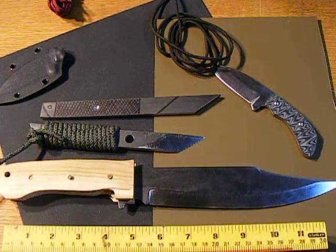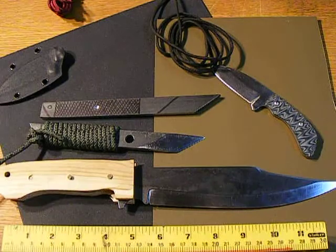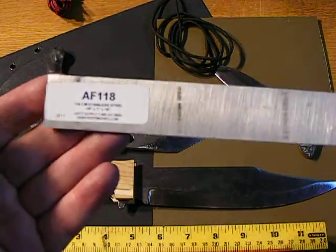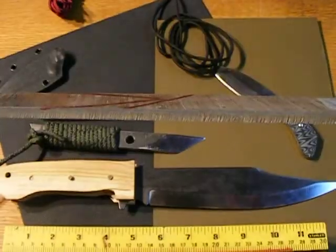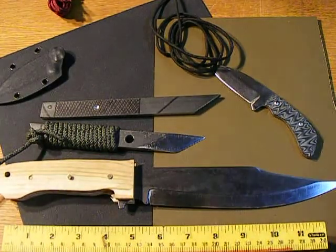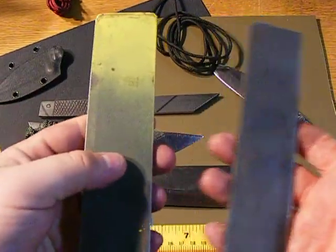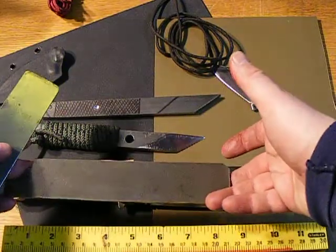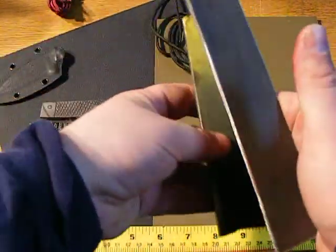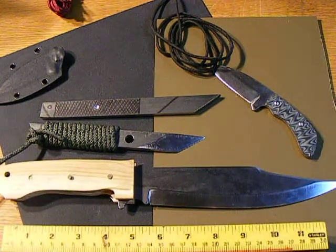I'll go ahead and post that video on heat treating O1 tool steel next week. Before I forget, I actually have some steel I want to give away. This is 154CM, precision ground, and possibly some D2 as well. All three pieces are 1/8 inch — make yourself a nice little blade with that. I haven't thought of a contest to give it away yet, so if anybody has any suggestions, definitely let me know, or else I'll just hang on to it until I think of something.